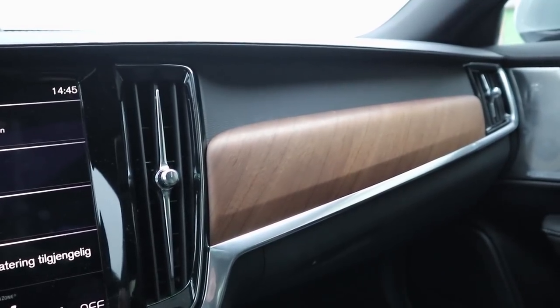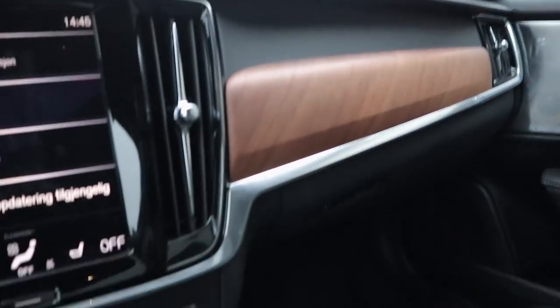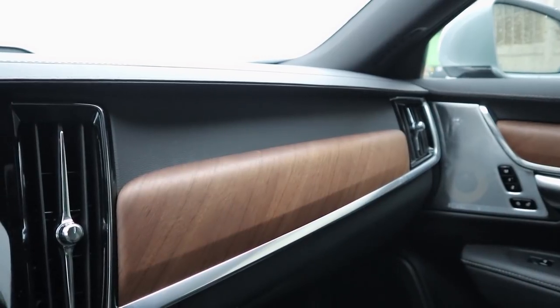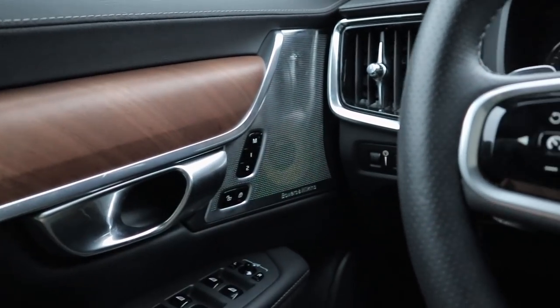It just feels very special with all that beautiful wood. Usually I don't like dark or black interiors, especially in winter in Norway — it's quarter to three and look how dark it is outside. But the linear wood and all the chrome trim just lighten it up and give it more pop. I really do like that.